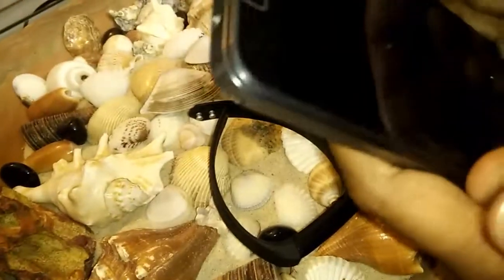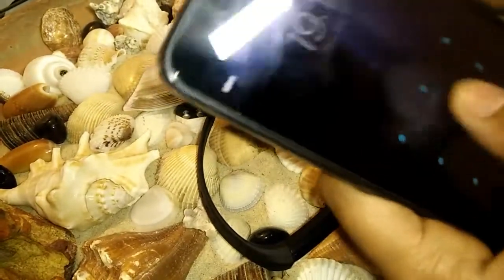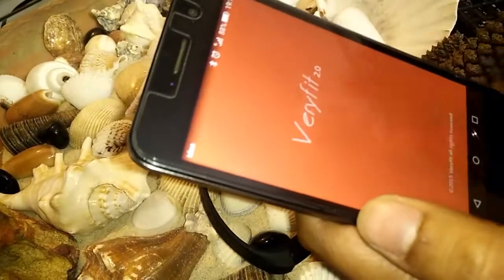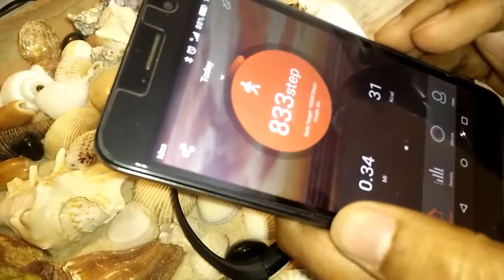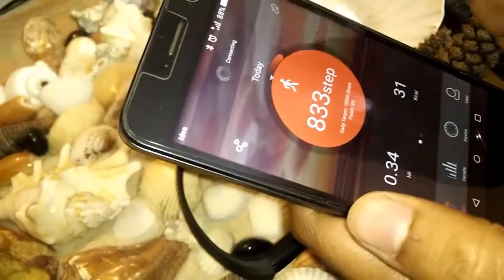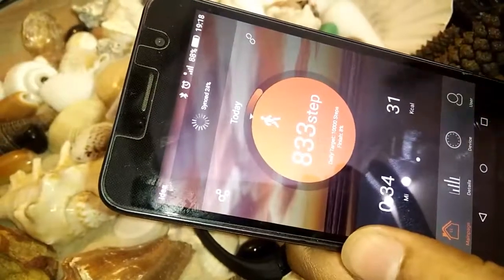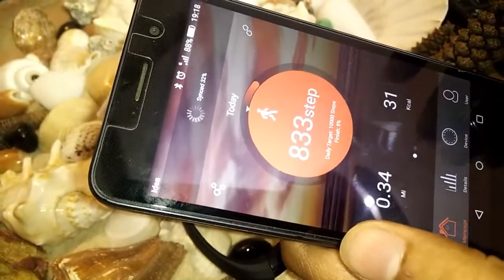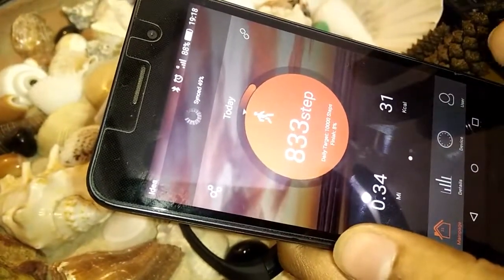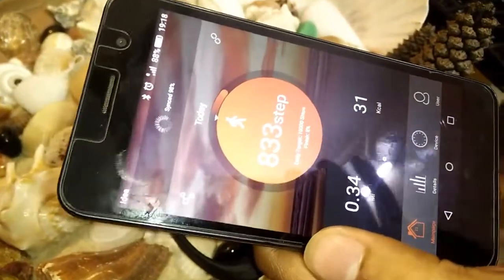Now I'll show you the app. This is Very Fit 2.0. You switch on Bluetooth and connect — it's showing synchronization. All the data from the Curiosity wristband gets synchronized with this app. It's a common app which you can freely download from Google Play.